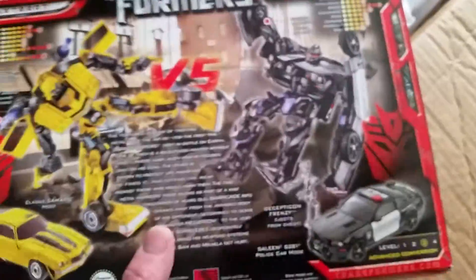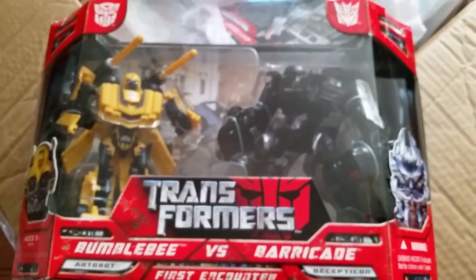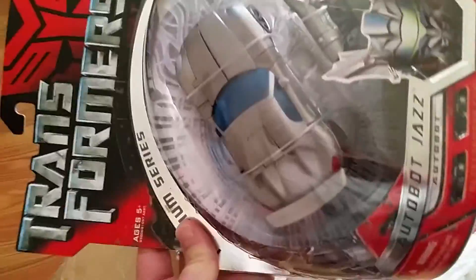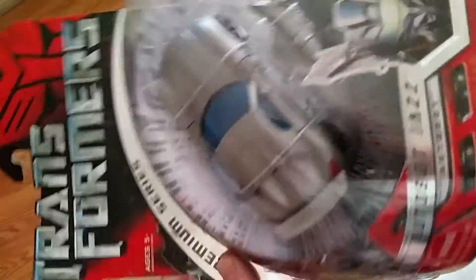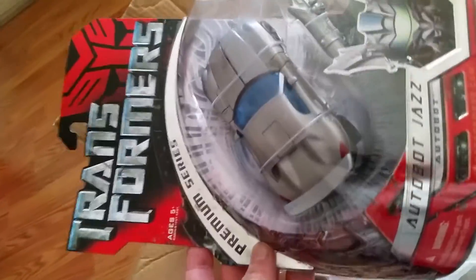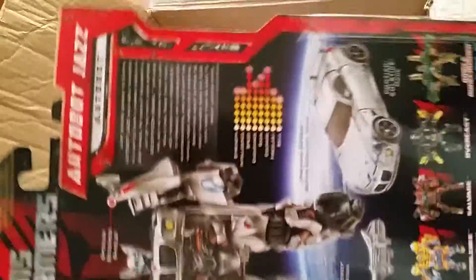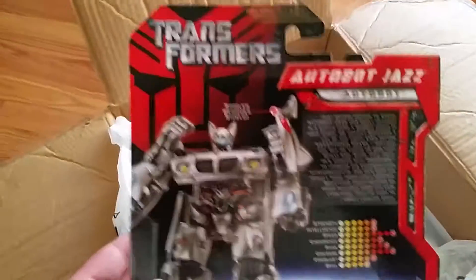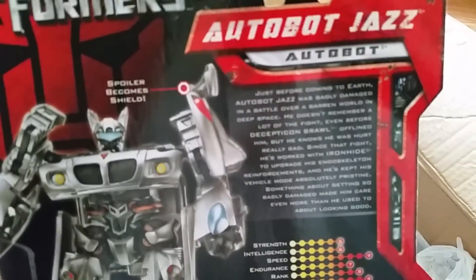For those that haven't seen this before, this is the Automorph collection. Then we have the Premium Series — Premium Jazz. I have all the Premium Series. I didn't open any of my Premium Series; I have Optimus Prime and Megatron as well, unopened in the box. There's a little bio there for Jazz.